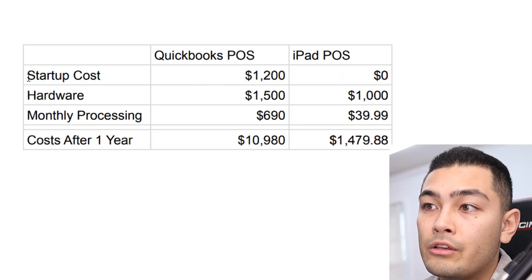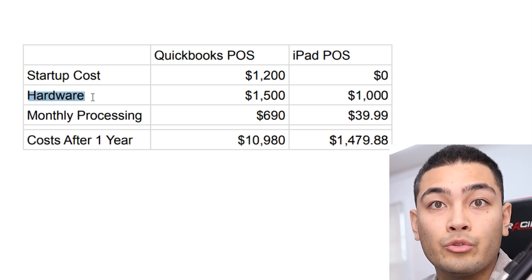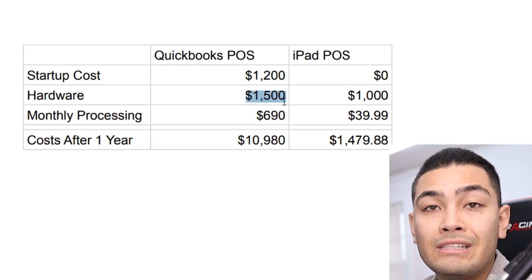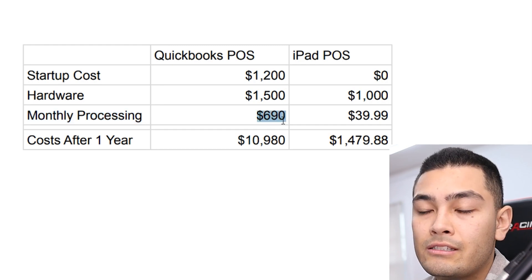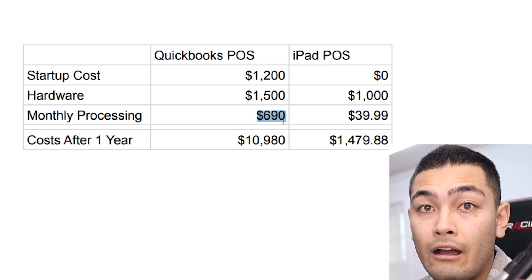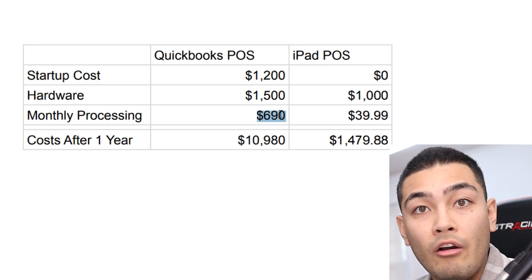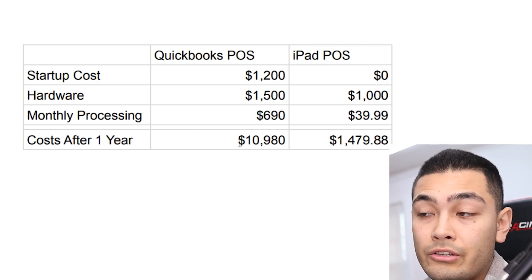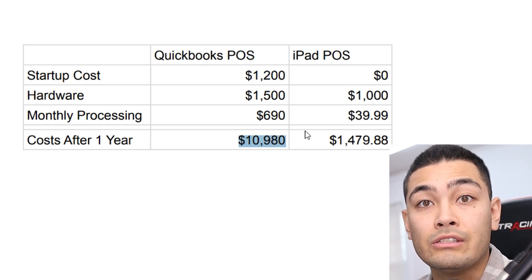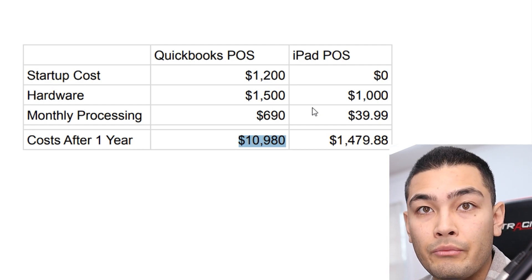With the QuickBooks point-of-sale system, the startup costs are $1,200 as a flat rate fee, and the hardware cost for the terminal is $1,500. Plus the monthly processing of $690 plus the $20 per month comes out to $710 per month. So after 12 months — a full year of using this point-of-sale system — your total costs come out to $10,980 that you're paying out of your own pocket to QuickBooks just to take credit card transactions at your business.